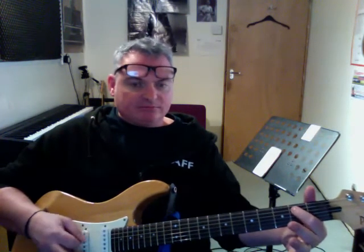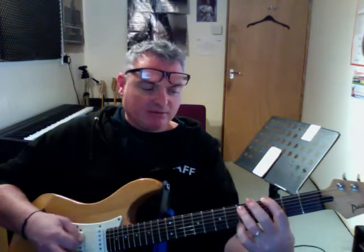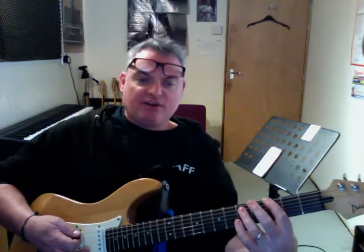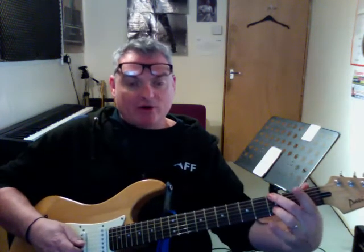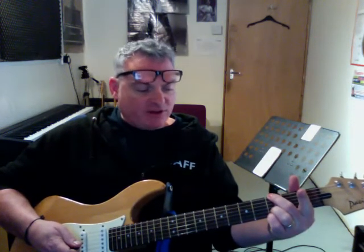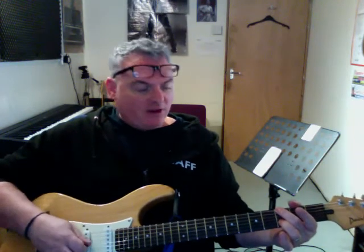We can take that note and turn it into a power chord. Looking at the next note in the scale, we can play that as a power chord using this two-finger shape. But not only can we play it as a fretted power chord, we can play it as an open power chord — a kind of devolved G shape. If you take your index finger and pinky off a G chord, you get this. This is essentially a double power chord — a root and a fifth, a root and a fifth — so it sounds massive.